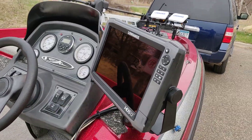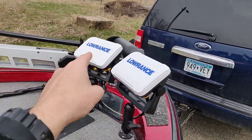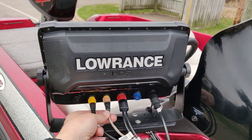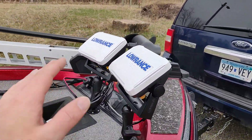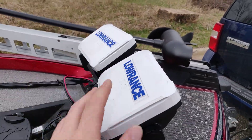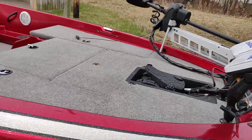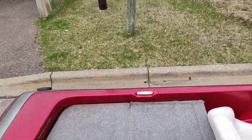I've upgraded it with Lowrance. I've got an HDS Gen 3 9-inch, networked to two HDS 7s — one Carbon and one Gen 3 — both talking back to the HDS 9 via Ethernet cable, so you don't need a separate box. I'm running a StructureScan transducer on the back; that pulls the sonar off the Ultrex, and the other unit is just for mapping. I also got a 50-inch shaft 36-volt Minn Kota Ultrex last year.